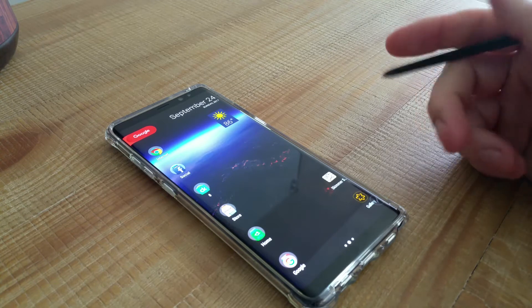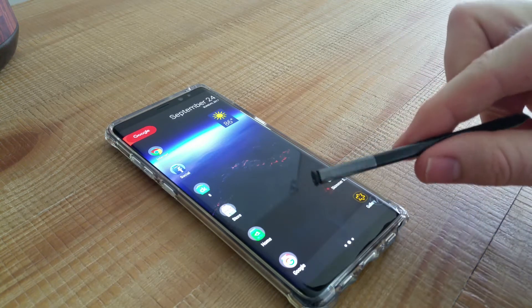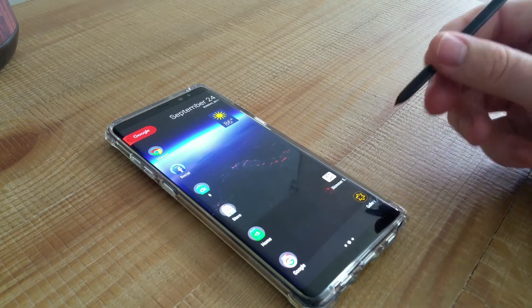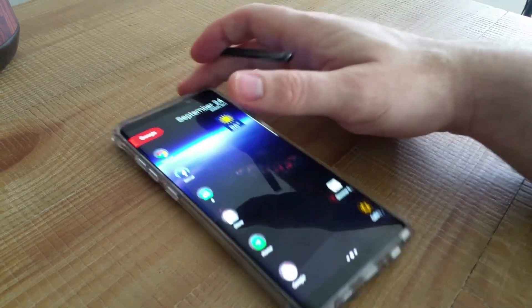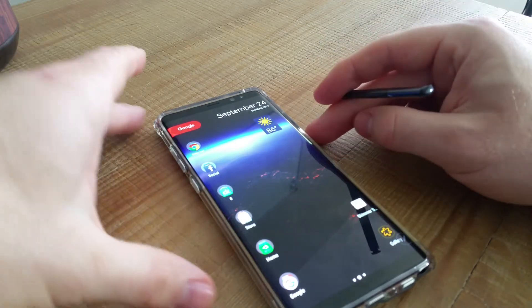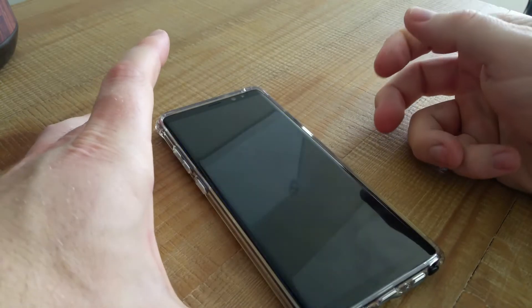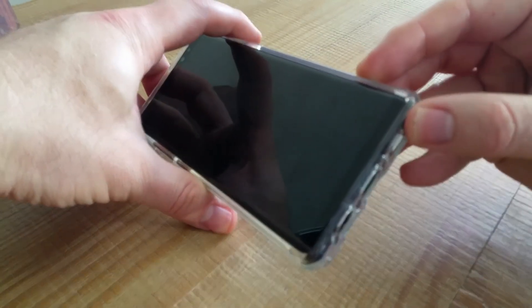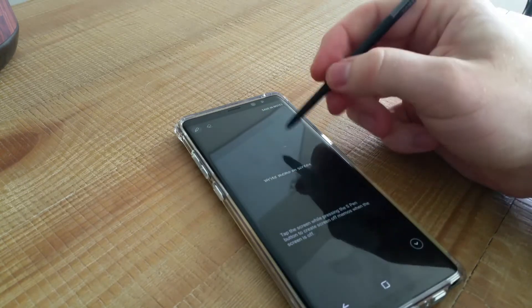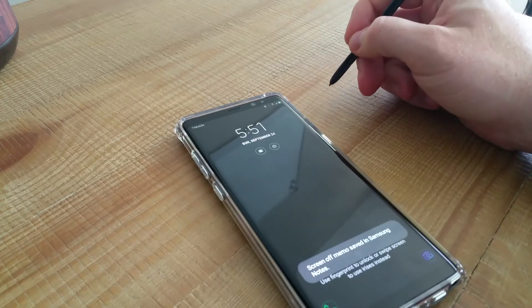The phone with the pen is just a beast — it makes it an everyday daily driver. Especially for work, being able to write a note with the screen off is huge. Let me demo that: I'll put the pen back in, turn off the screen, pull out the pen, get the on-screen memo, quickly write a note, and save — bam, it's done. No worrying about unlocking the screen, you just write your note and you're on your way.